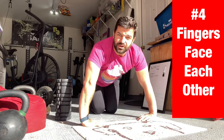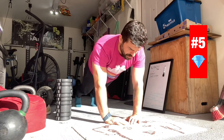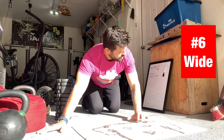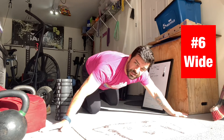Then we'll go to diamond push-ups — very narrow grip, much more tricep focused. Then let me go wide grip, as wide as I can in the space I have.